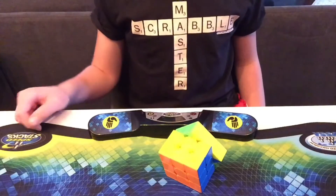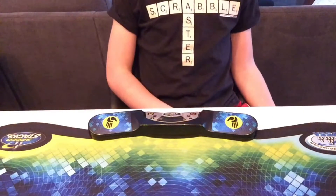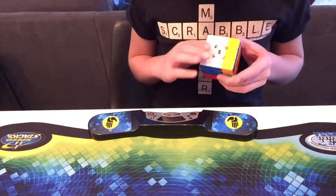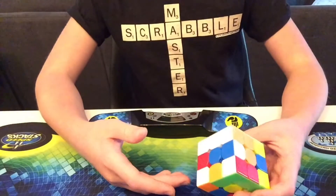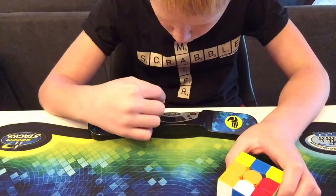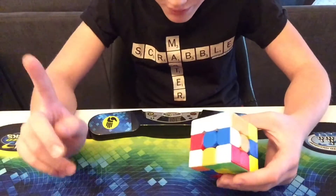It is a plus 2. And by the way guys, if I get a 5.000, I'm not counting that — even though it would be really tempting.